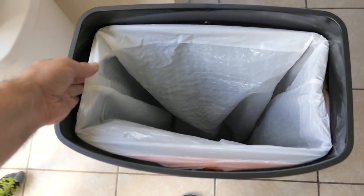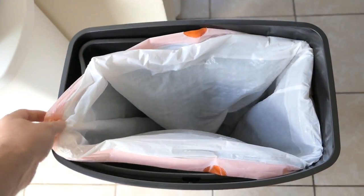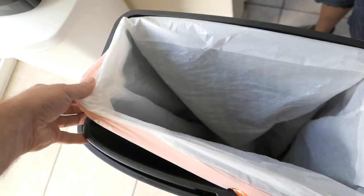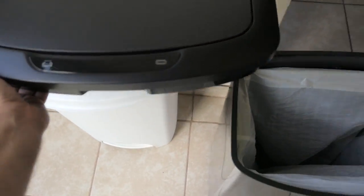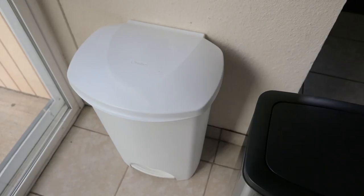Anyways, taking it out is not going to be hard — you just pull on this and this and it comes out. So you definitely have to pull it out to put a new bag in. Let's put the lid back on. Awesome — out with the old.